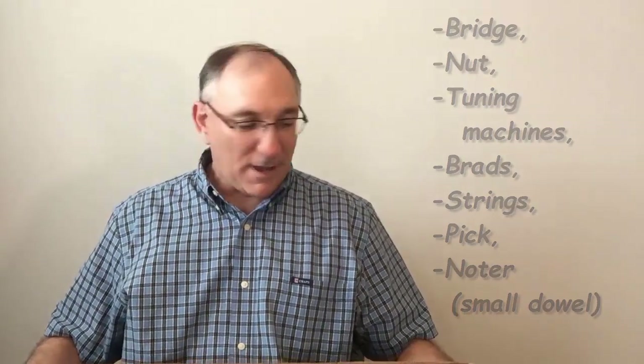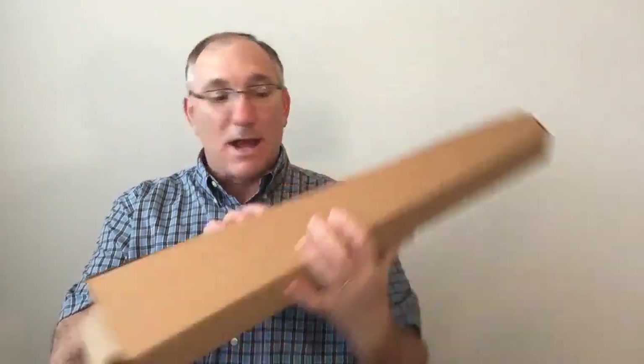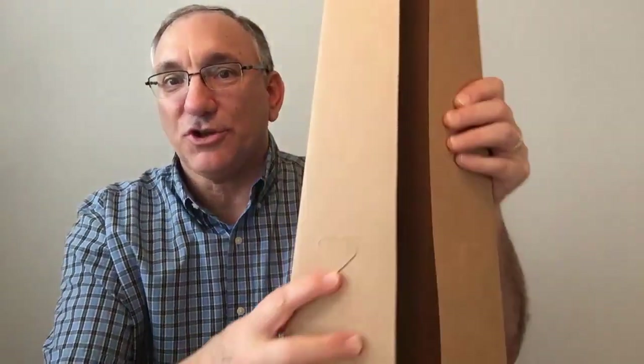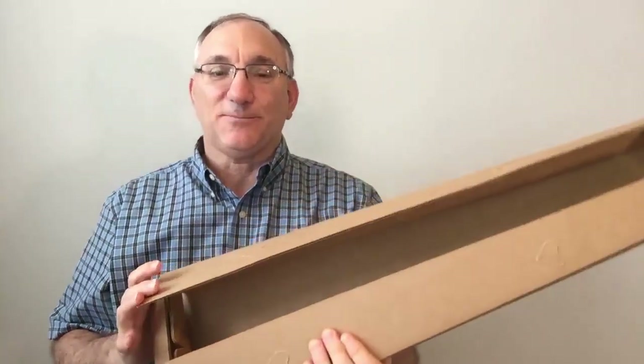And of course, the body of the dulcimer is this cardboard box. It has these holes here with sort of traditional heart-shaped sound holes, and you punch that out.